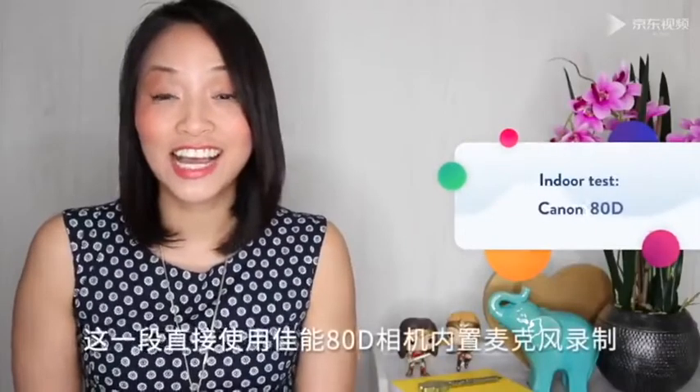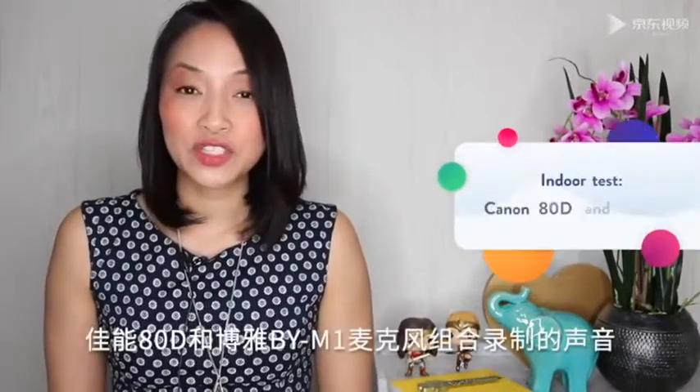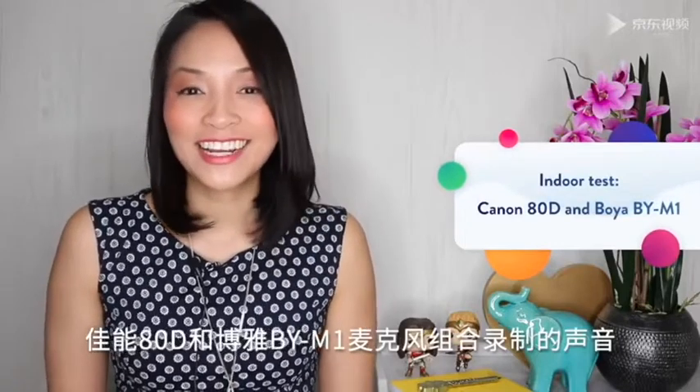Here's what it sounds like on my Canon 80D DSLR camera using the inbuilt microphone of the camera. Here's what it sounds like using the Boya BY-M1 plugged into my Canon 80D camera.